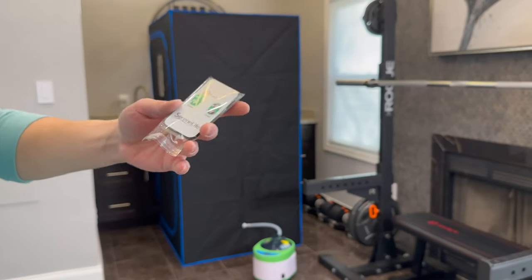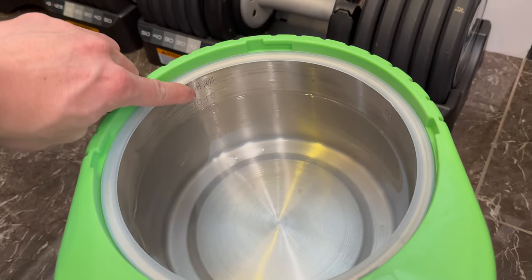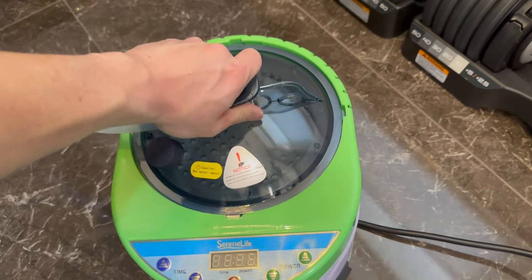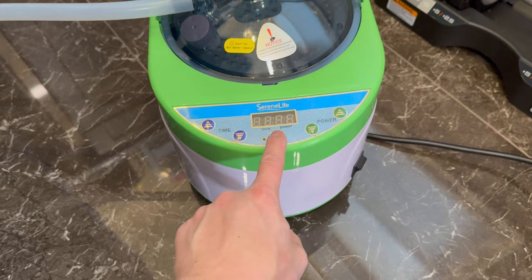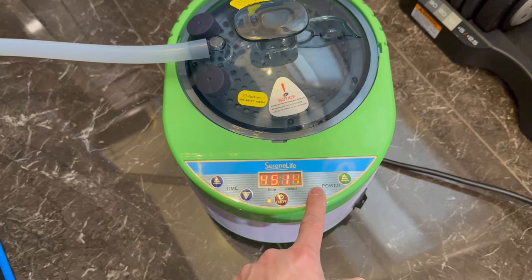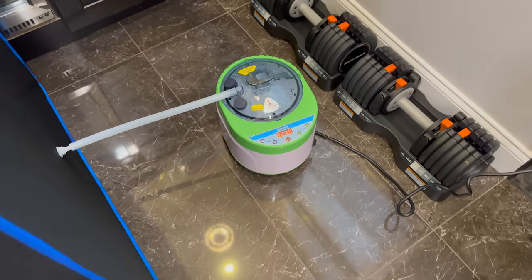It also comes with a little remote. The enclosure and steamer are all put together. I went ahead and filled four liters of water — you can see that's the fill line. Plug it in, put the cap on top and lock it into place, make sure the steamer is connected to the enclosure, turn on the power, flip the side switch, then press the power button. On the right we have the power setting, which goes from 1 to 16. On the left we have the timer, which goes from 1 minute all the way to 99 minutes, so it auto shuts off after whatever time you set.